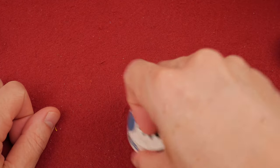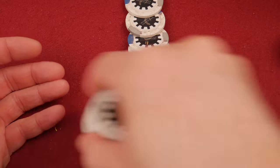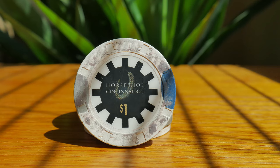Hello and welcome. You guys remember in the last cleaning video — these chips right here — we used the ultrasonic cleaner and we got some interesting results.